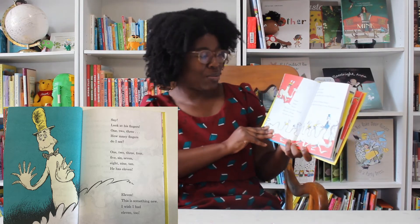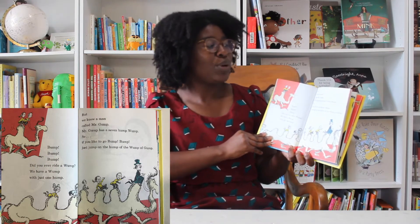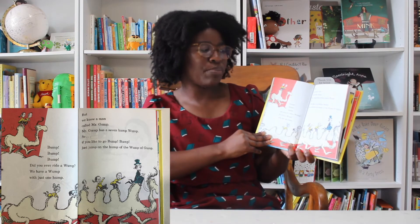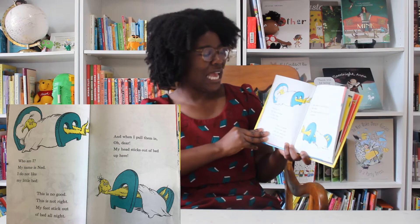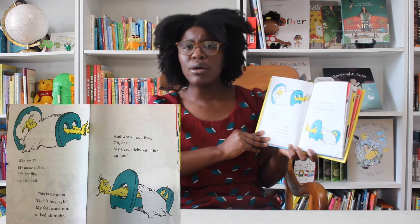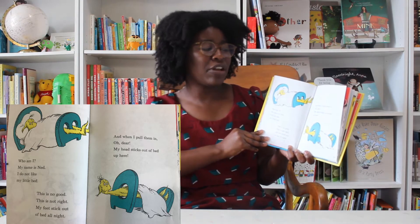Bump, bump, bump. Did you ever ride a wump? We have a wump with just one hump. But we know a man called Mr. Gump. Mr. Gump has a seven-hump wump. So if you like to go bump, bump, just jump on the hump of the wump of Gump. Who am I? My name is Ned. I do not like my little bed. This is no good. This is not right. My feet stick out of bed all night. And when I pull them in, oh dear, my head sticks out of bed up here.